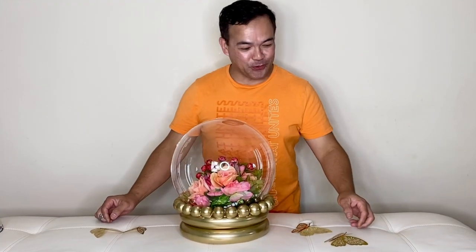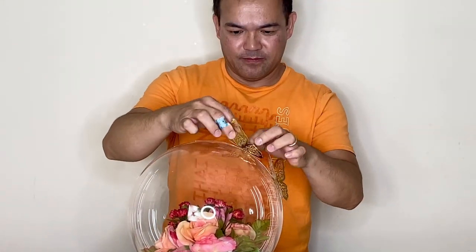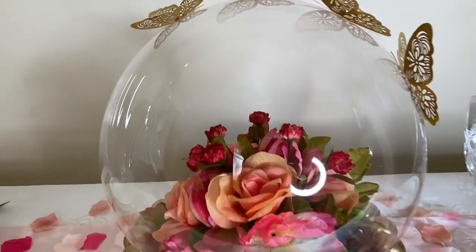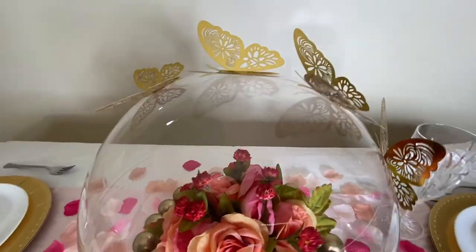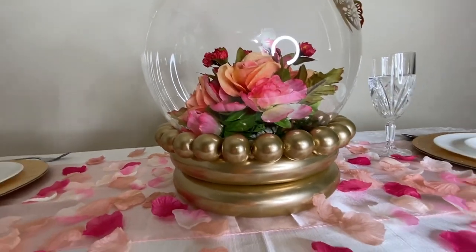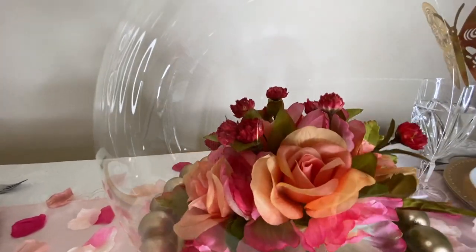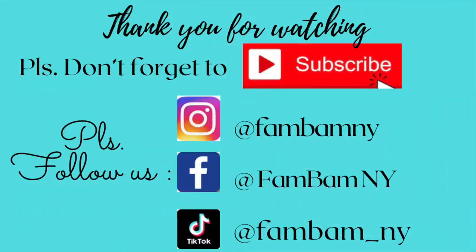There you go guys — looks cool, right! Alright guys, for the final touch we will attach our butterflies right here. And there you go guys, I hope you like this! If you do, please give us a thumbs up, like and subscribe. Once again, if you're new here this is FemBan — thank you guys for watching, I hope you learned something from this channel. We'll see you guys in our next video, thank you so much for watching, bye bye!